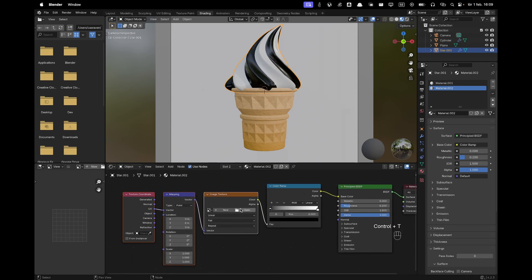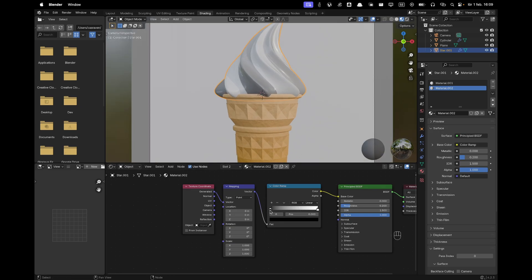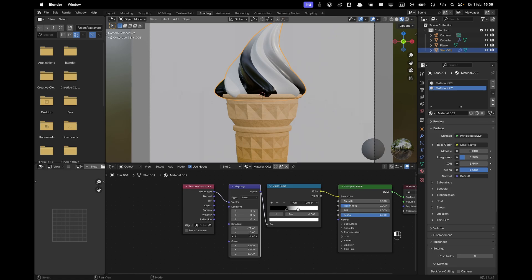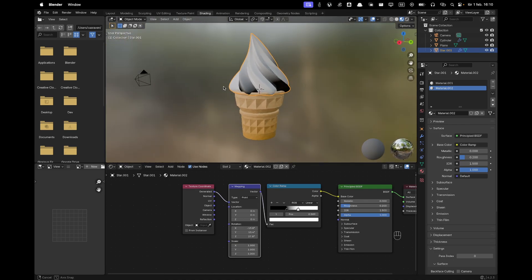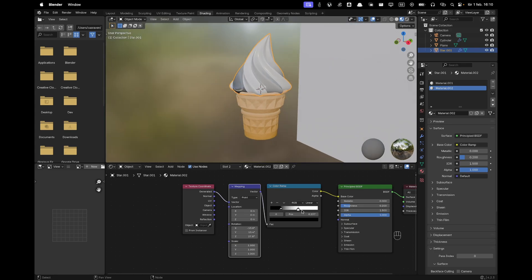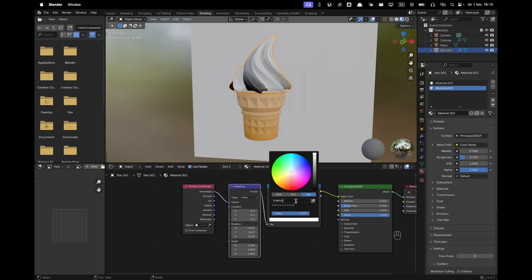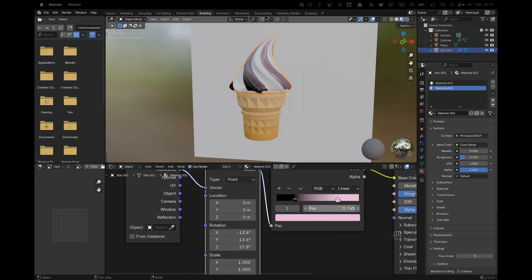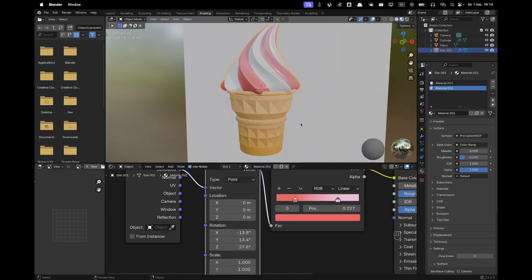Press Ctrl+T again, connect the mapping, and add the generator. Move the color ramp stops closer to each other, adjust the rotation so certain parts are lighter — you want it slightly sideways. Change the light color to E7BFD7 and the dark color to E76763. Name this material 'red ice cream'.